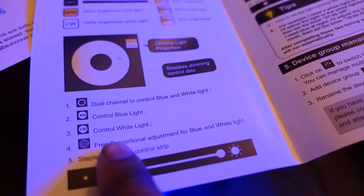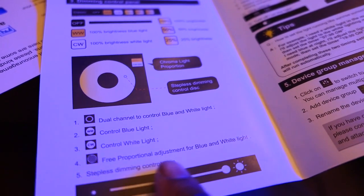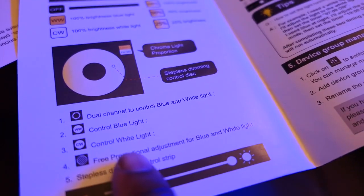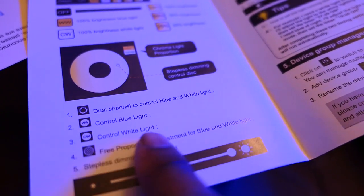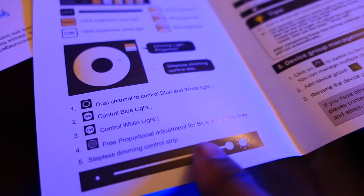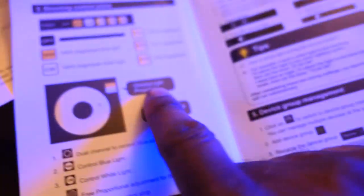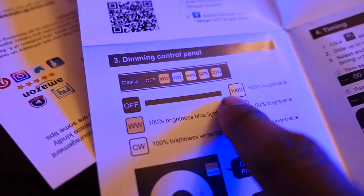You've got white, you've got blue, you've got something called full power, and a dual channel blue and white. If you click on either of these it'll give you different ways of adjusting the light. There's also a free proportion mode where you can adjust blue and white independently. The dual channel mode adjusts them both at the same time. You're also able to select quick presets of 25, 50, or 100 percent.